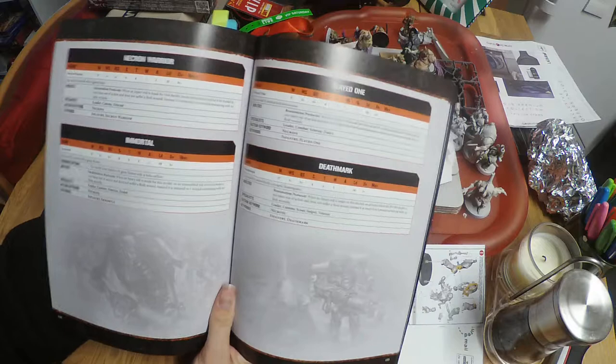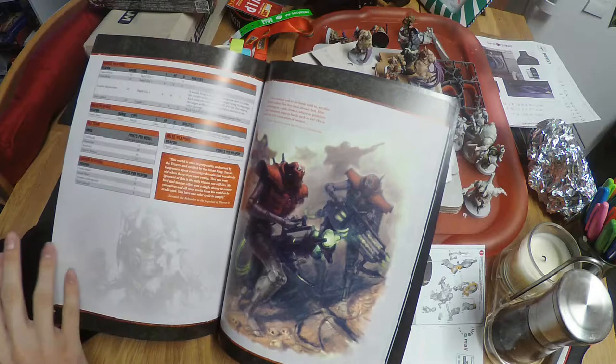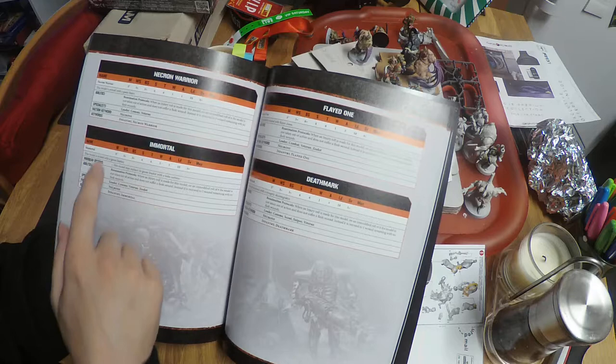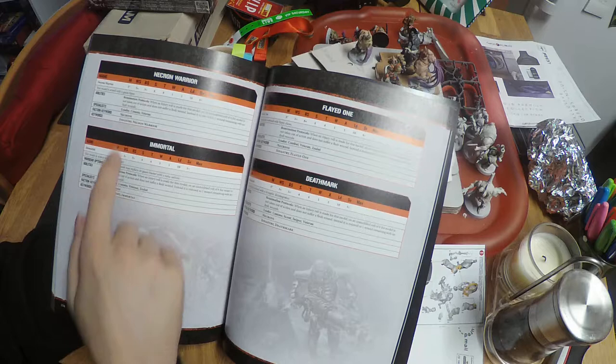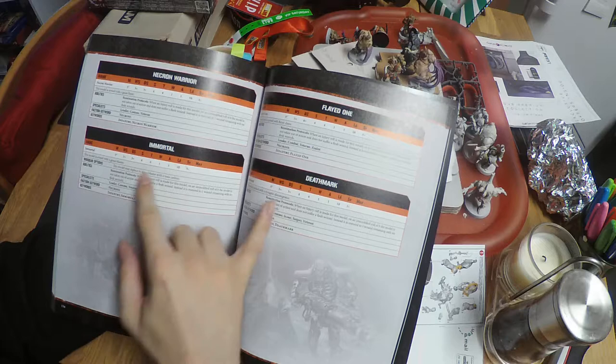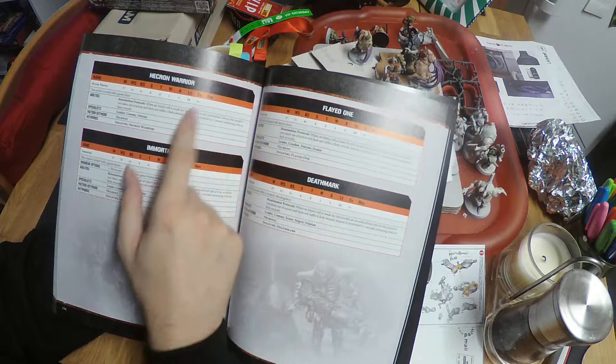Now it starts getting more interesting. I'm going to start creating the basis for my kill team. I've got a choice of four options: a Necron Warrior, an Immortal, a Flayed One, and a Death Mark. Glancing at the stats — all of them have 5-inch movement, a weapon skill of 3+, and a ballistic skill of 3+ except for the Flayed One which has 6+, but that doesn't matter because they don't have guns — they have claws. All have strength 4, toughness 4, one wound, one attack, and leadership 10.